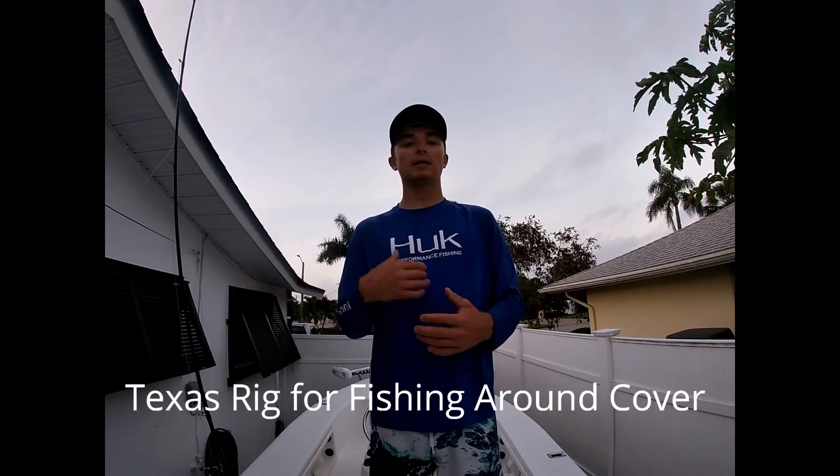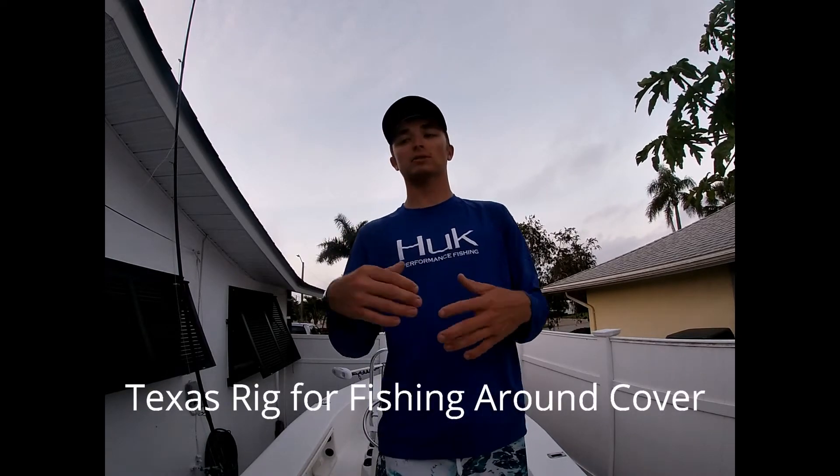Soft plastic swim baits are one of my favorite lures to throw when targeting big largemouth bass, especially during the springtime. They have extreme erratic action and flair and lifelike appearance when brought through the water. They imitate bait fish very, very well.